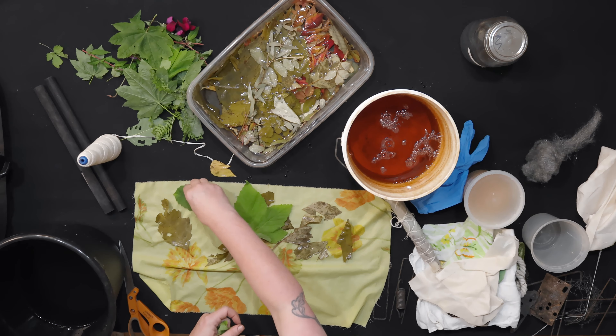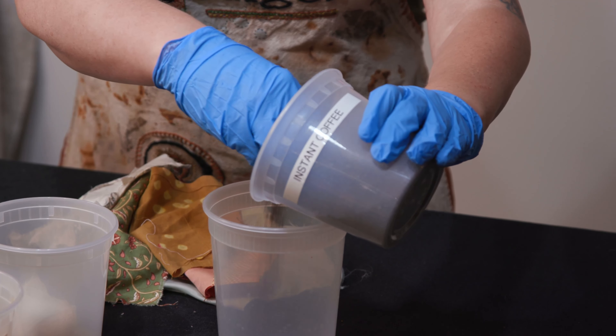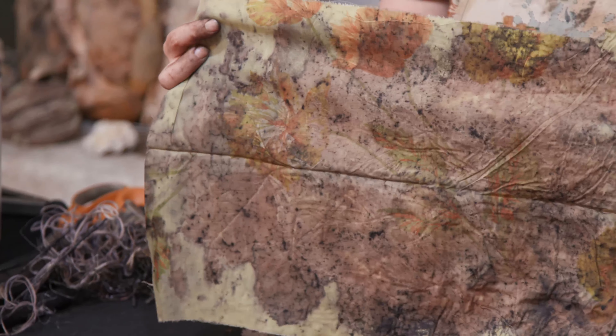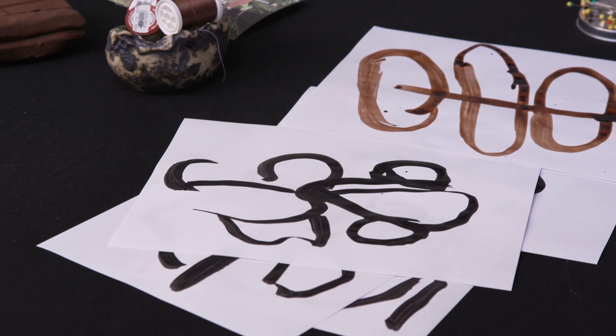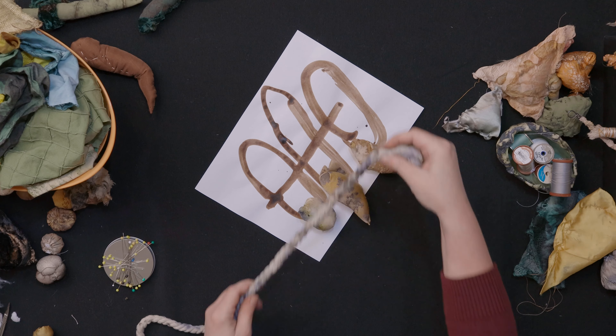We are going to be altering our recycled textiles with plant dyeing and rust dyeing and over-dyeing, and even check out some household chemicals — and that's where the magic is really going to begin. I'm going to help you with some simple exercises using ink and paper and some modeling clay, and that's going to give us a direction to continue our journey.